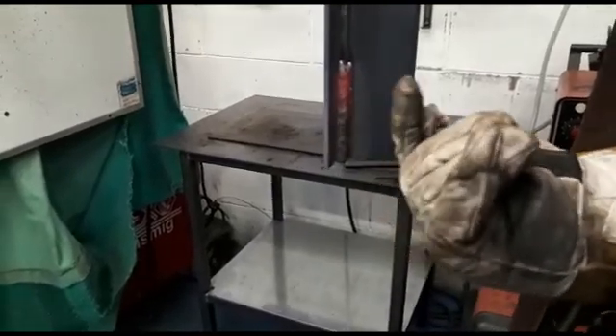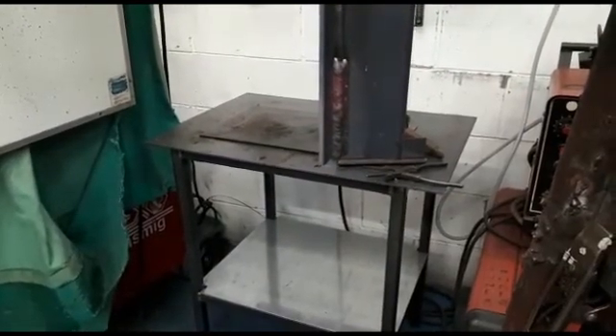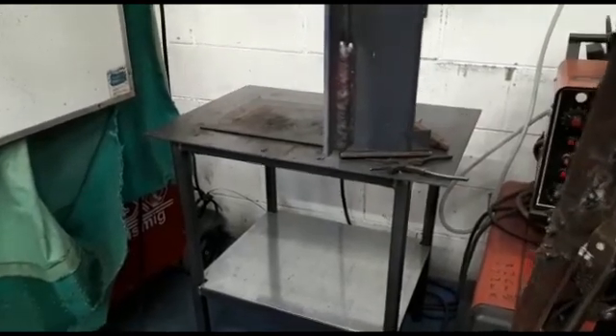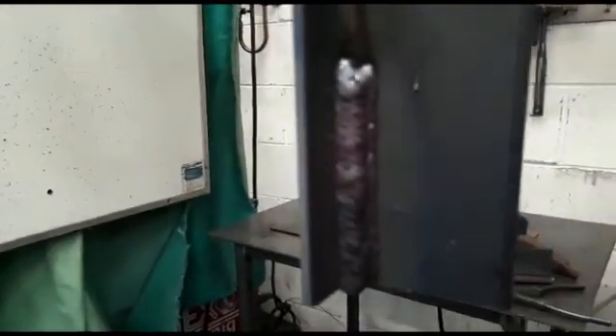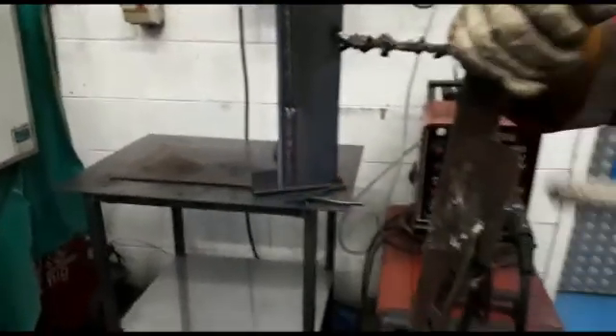Back through the profile across the middle, nice blend on the toes with no undercut. You can see a nice blend in with the root as well — that's what we're after.